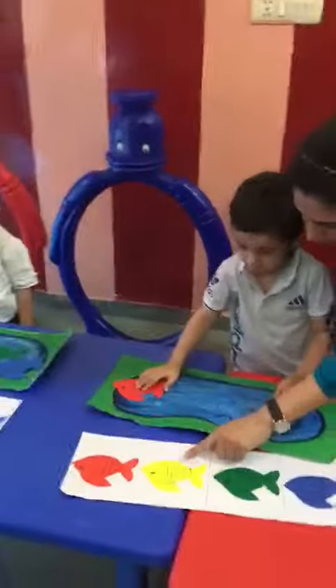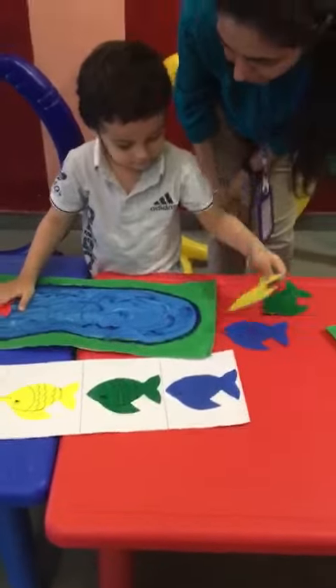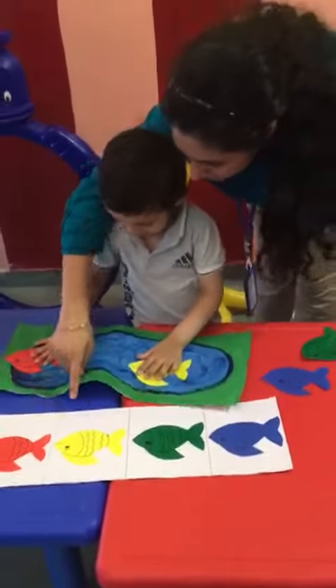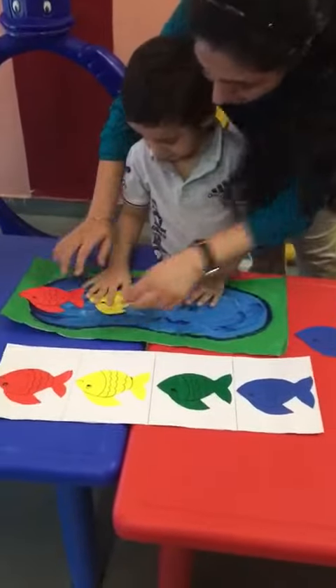Look here. Which color is this? Yellow fish. Take this yellow fish and make the pattern here. Second now. Like this. Very nice.